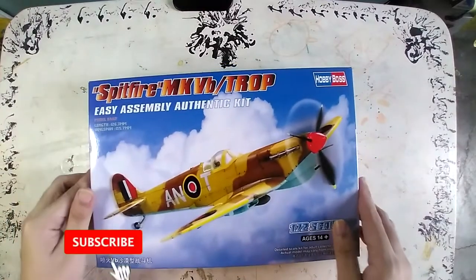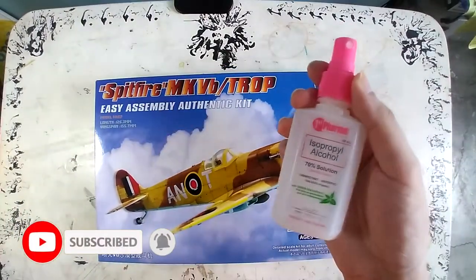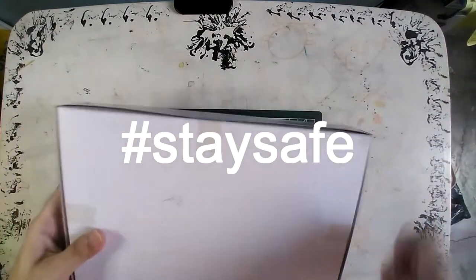I got this kit in my local hobby store for 395 pesos. Before seeing the contents, practice safe disinfection to avoid the spread of the virus. Hashtag stay safe.